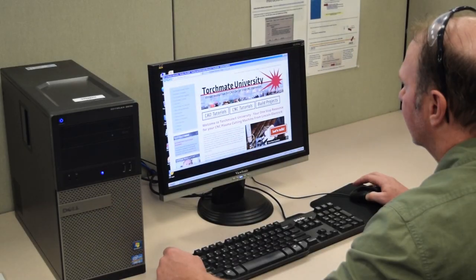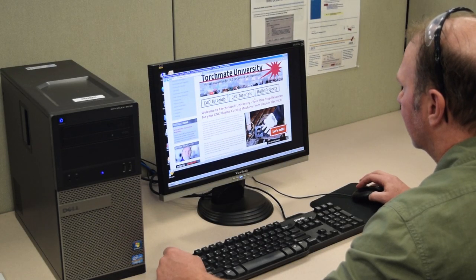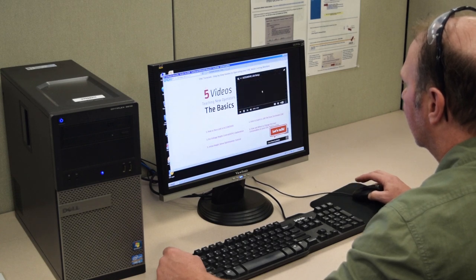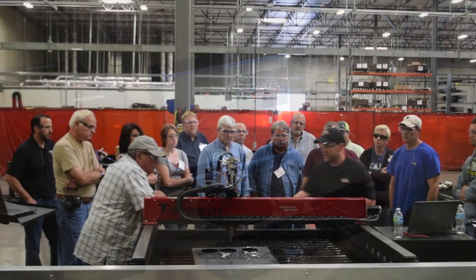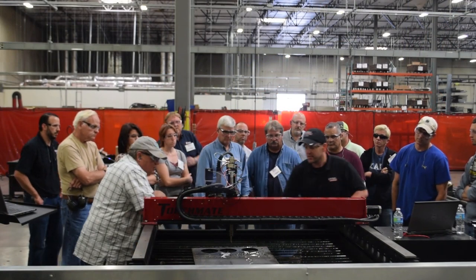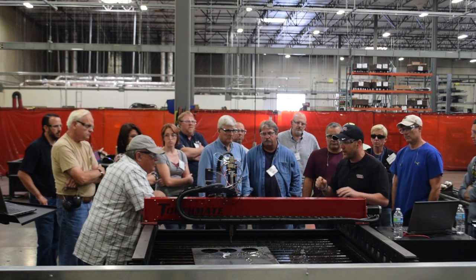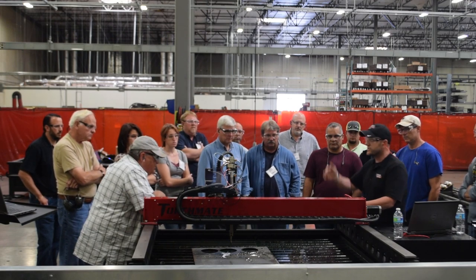Learning how to design and operate the table has never been easier through the implementation of Torchmate University. This free and unlimited online video series teaches our customers how to master the Torchmate table quickly and easily. We also have over a dozen support technicians standing by to help you optimize and master the operations of the table, so you'll never have to bounce around multiple companies trying to find answers to your questions.